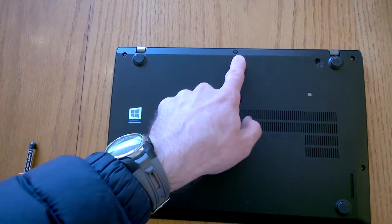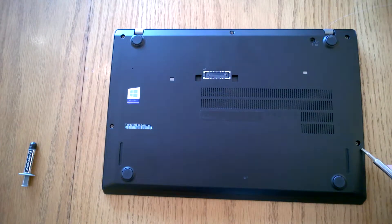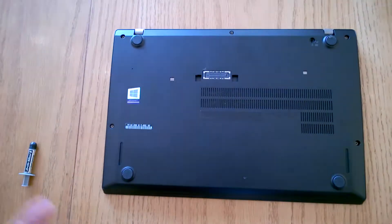So we've got one, two, three, four here, and five screws. Ignore that one — that's to do with the keyboard to unlock it. So let's get going.